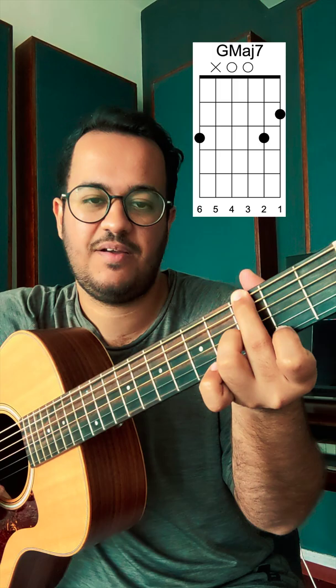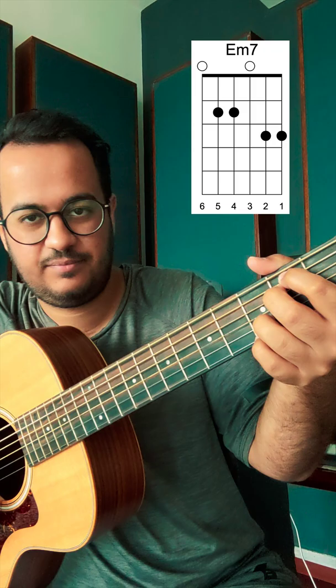G major will become — add your index finger and make it a G major 7. Make your Em into an Em7. Your C will become a C add 9. And your D will become a D add 11.